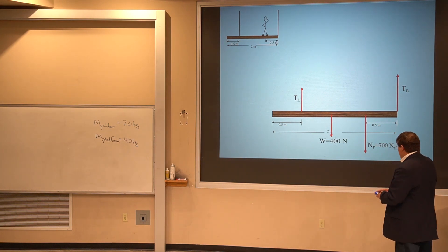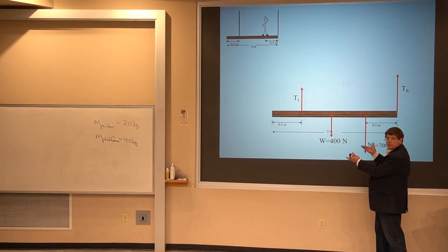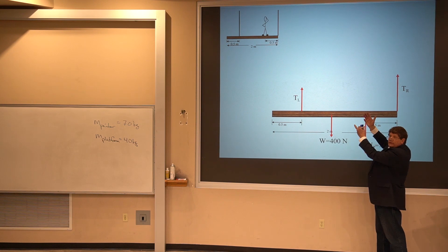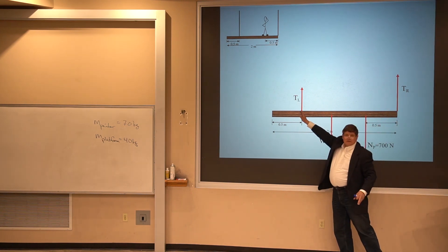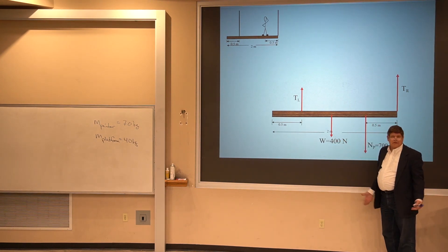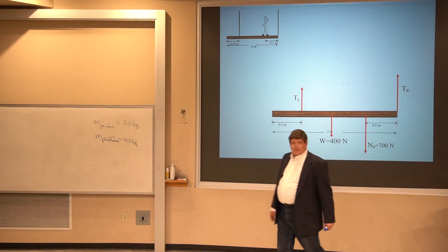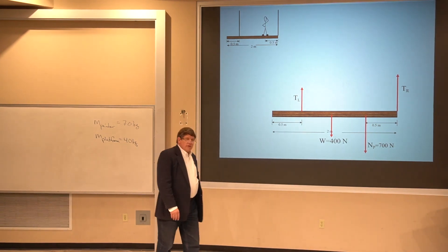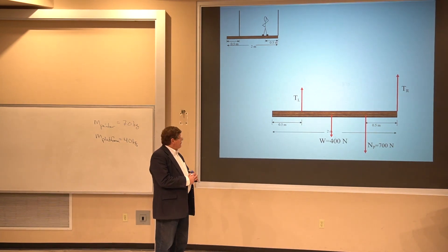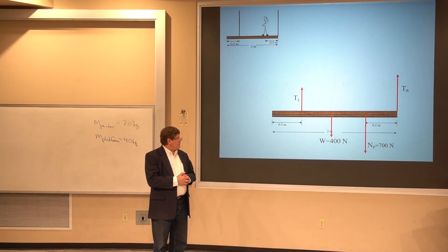The old rules still apply: all the force down has to balance all the force up. Whatever these two cable tensions are, they have to add up to 1100 newtons because 700 plus 400 is 1100. So I only have to find one of them and I know what the other one is. In order to eliminate one unknown force, I carefully choose the location of my pivot to balance the clockwise and counterclockwise torques.